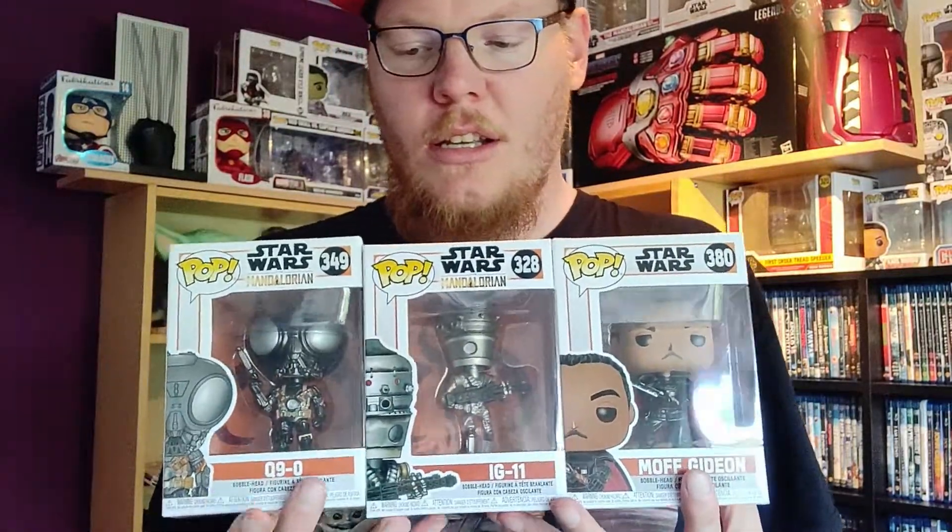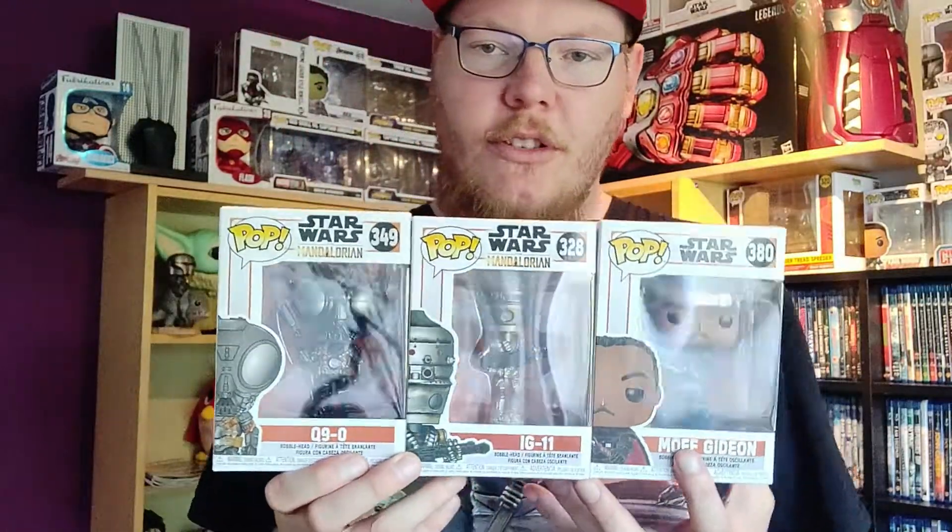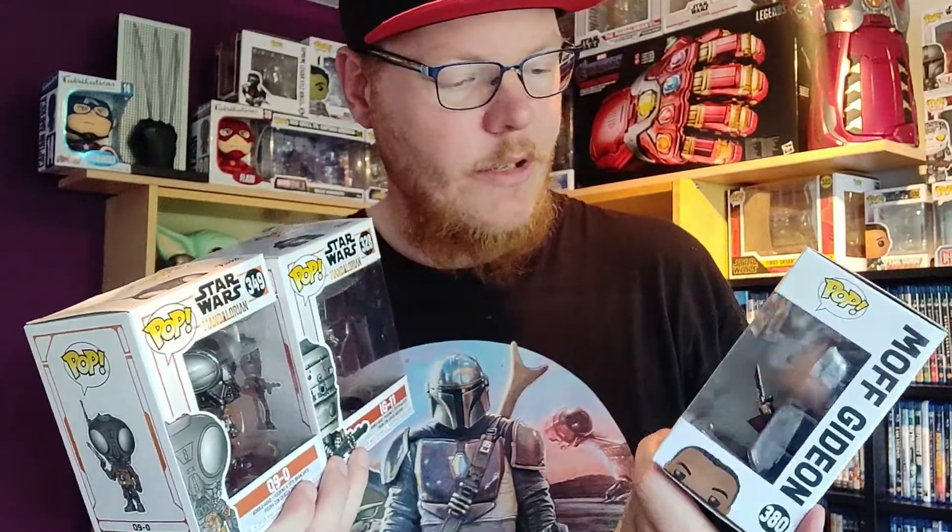I was just waiting to get them all three in the box because I want to unbox all three of them — I don't like unboxing just one of them.